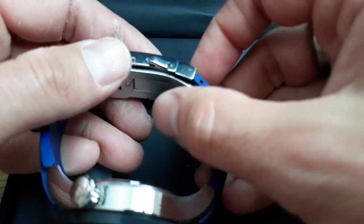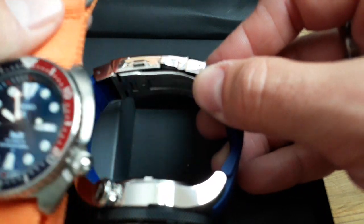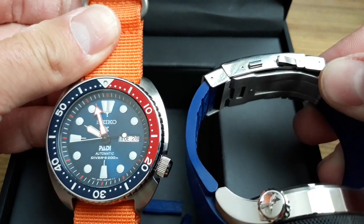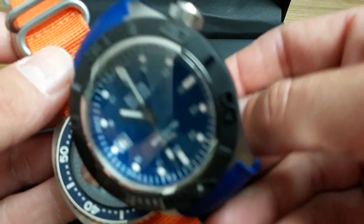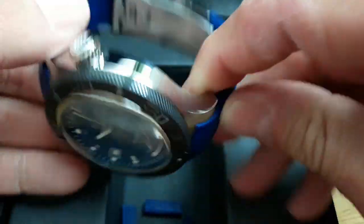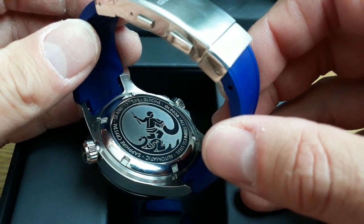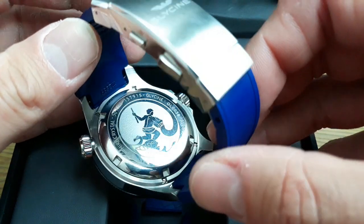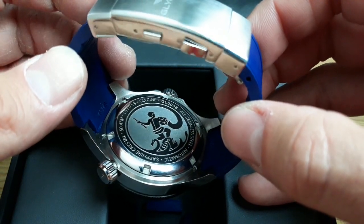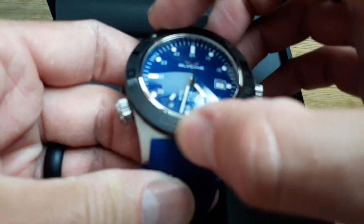That's also why my Seiko Turtle is on a NATO — the diver's extension on the Turtle digs into your wrist. But I'd love to try the Combat Aquarius on an orange NATO, I bet that would look really cool. The case back is beautifully done — you can see 'Sapphire Crystal, Automatic, 50 Atmosphere, Glycine GL-0038, Stainless Steel' and what I think might be the Aquarius symbol.